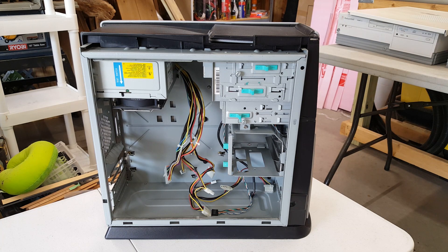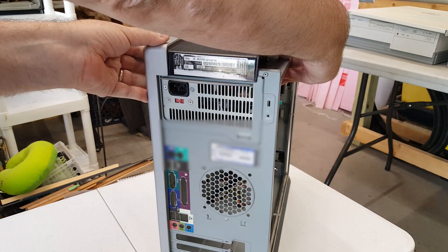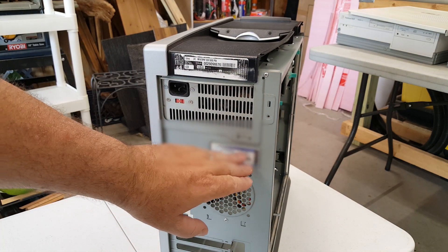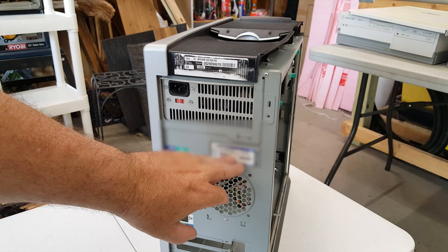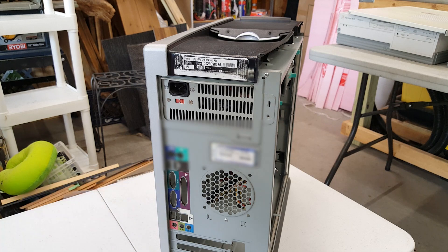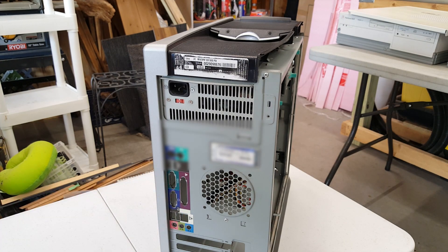I wish I could have kept the original motherboard but it had bad caps, as you've seen in the shorts video when I originally found the chassis and system. We even have our original Windows XP serial, and on the back port you can see that this came originally with video. The motherboard we put in probably won't have built-in video, but again I'll give you an option of video cards.